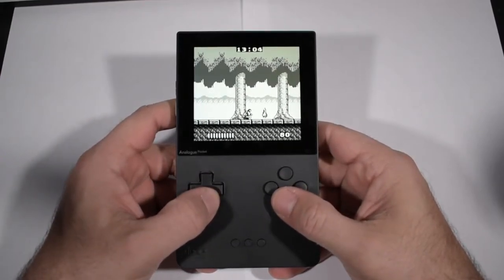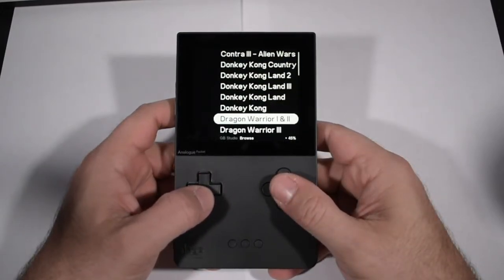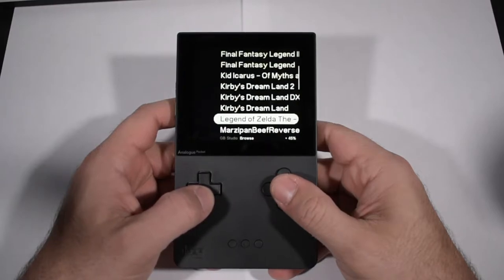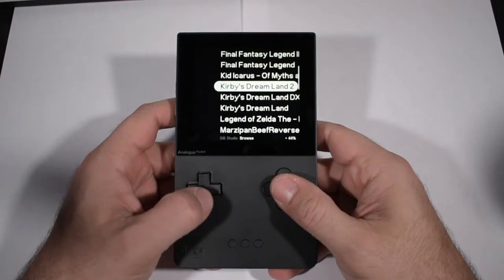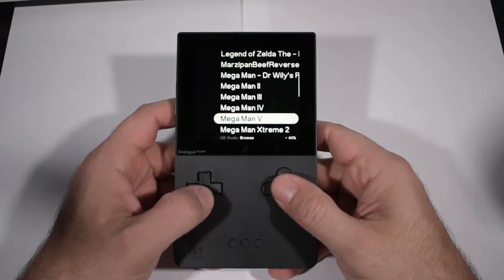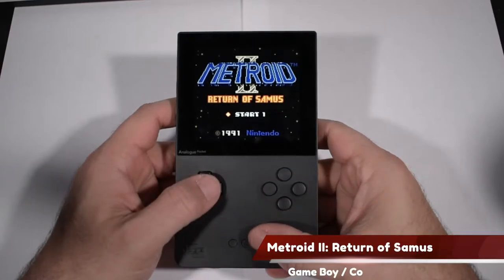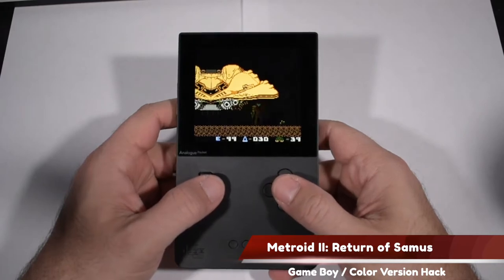I just need a little bit more time — that in-depth review will be coming within the next week or two. So for this week I'm just going to do a short video showcasing the fact that there is a way for you to run some Game Boy and Game Boy Color ROMs off of the SD card. It's a fairly easy process, but there's not a lot of tutorials or videos that effectively show you how to do this.